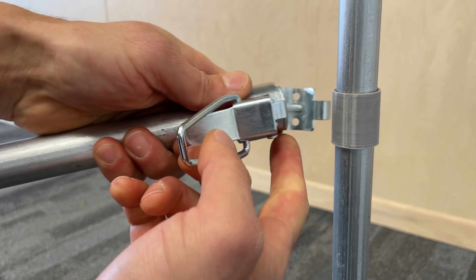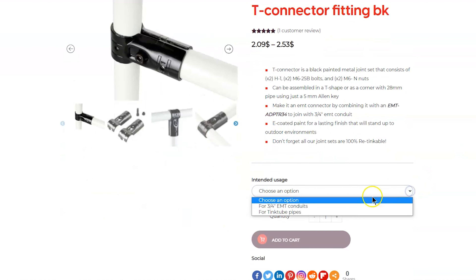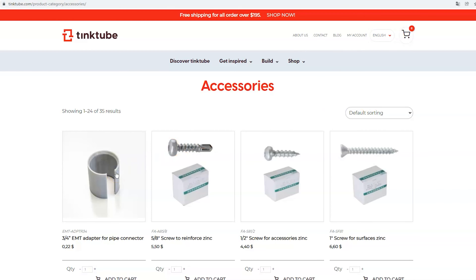You only have to snap it on the connector or the accessory. To buy, you can select the option on the connector or the accessory product page. The according quantity of adapters will be included in your shipment.